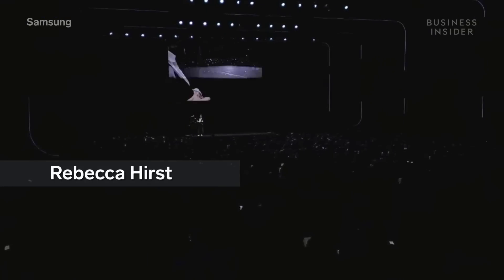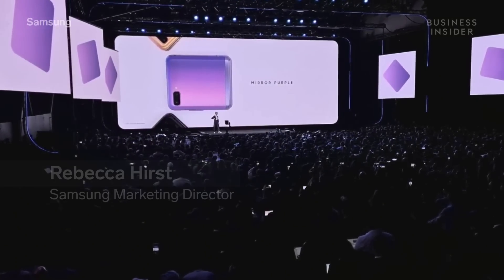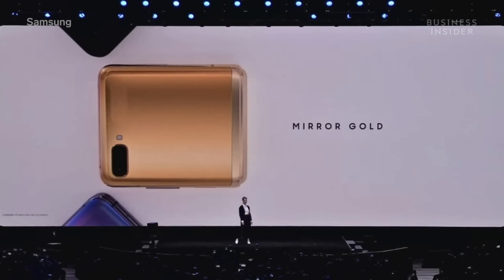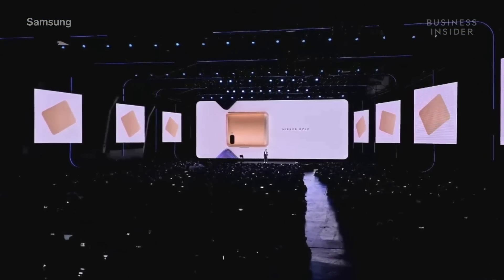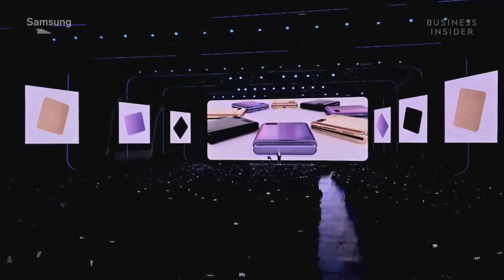The Galaxy Z Flip comes in three gorgeous colors: mirror purple, mirror black, and in select countries, a mirror gold. These stylish colors change when the light hits them, so you'll always be catching attention and turning heads.